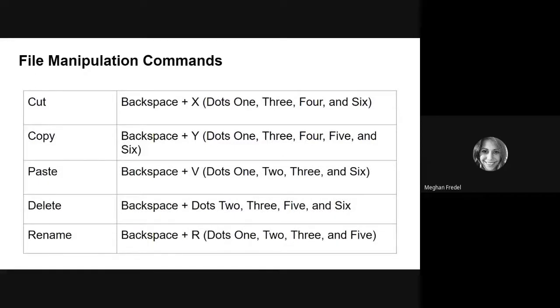Next we have some commands you may be familiar with from word processing on a computer or on the Touch. Cut is Backspace + X. Copy is Backspace + Y. Paste is Backspace + V. Delete is Backspace + dots 2, 3, 5, and 6. And Rename is Backspace + R. Take a moment to practice these commands and come back when you're ready.